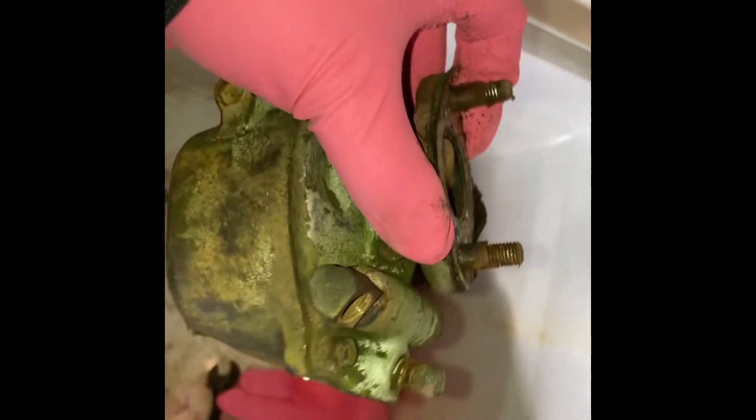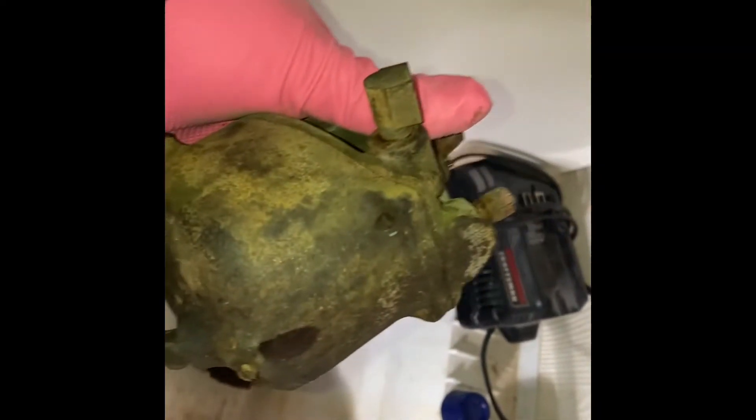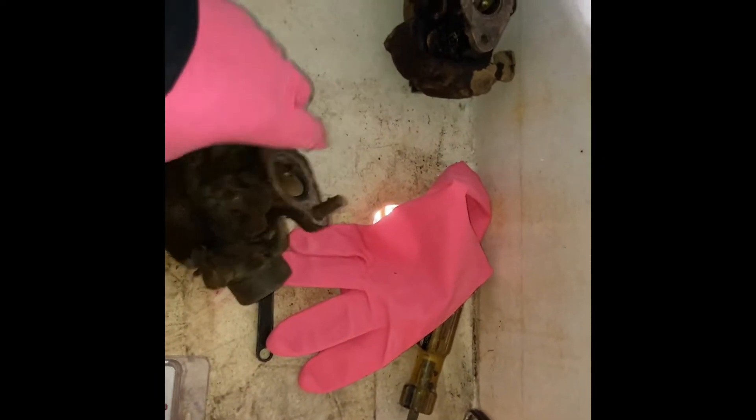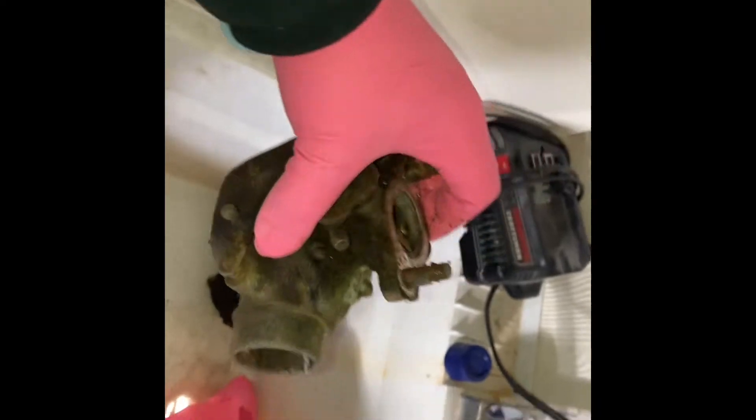I have this 488N carburetor here. I'm going to start disassembling and check it out. I wasn't able to see if it was working properly, but it didn't look like it had been maintained for a very long time. The tractor's been sitting for roughly five years, so I figured I'd disassemble it and give it a good cleaning at least.